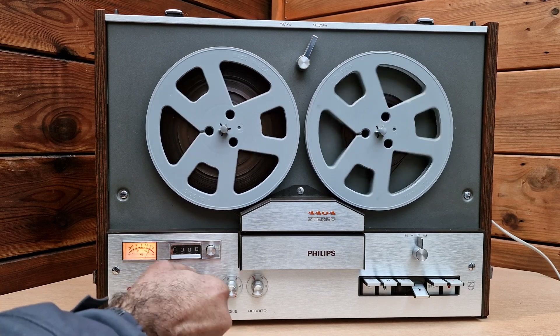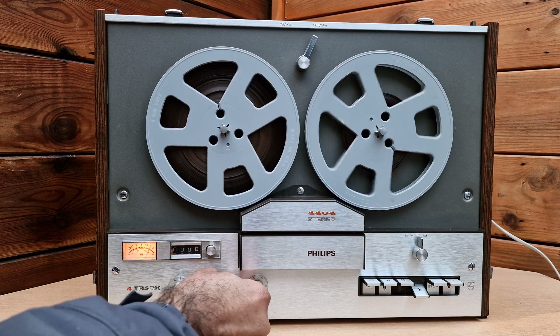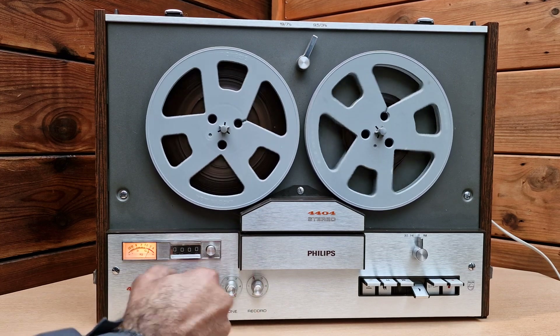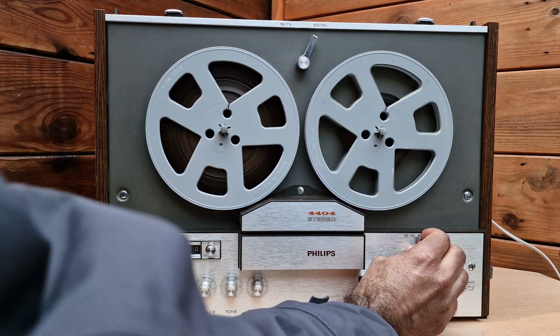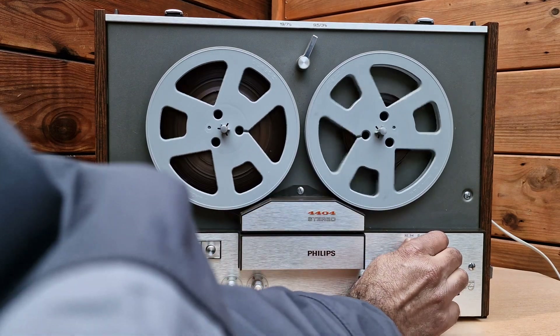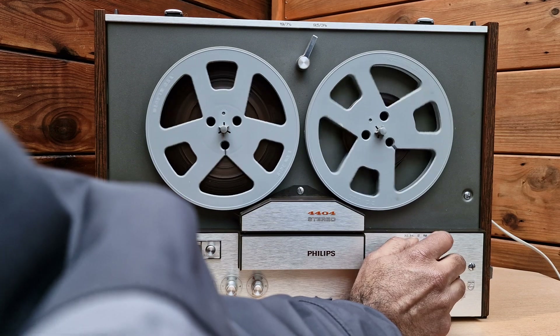This is the volume control. This is the balance. This is the tone. This is recording. These are the tracks. Here is the music and audio.